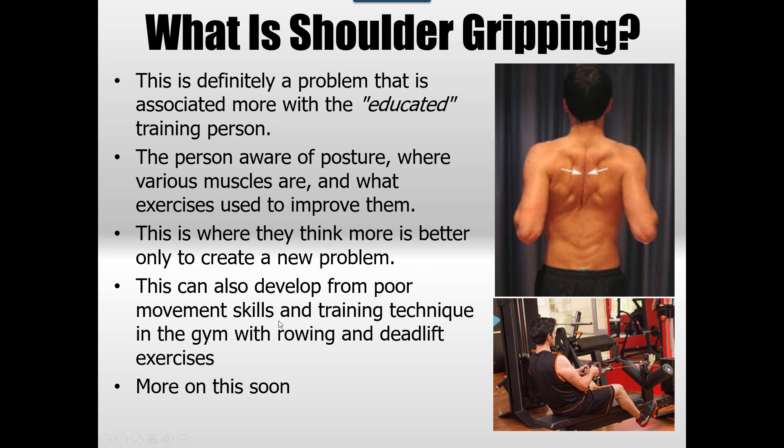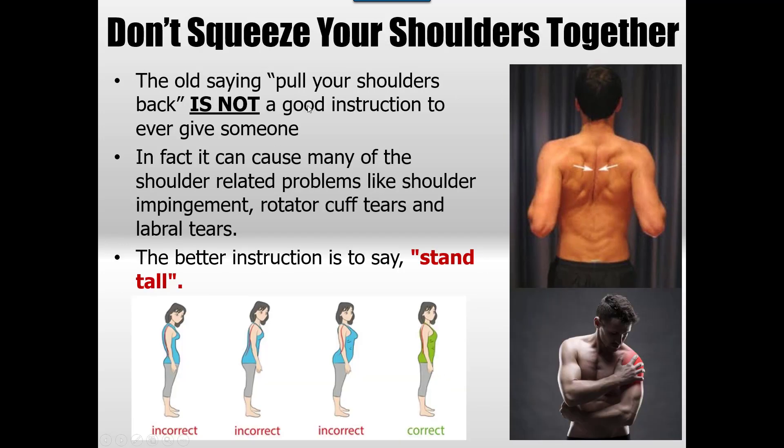It really disrupts timing, particularly in pulling and pushing movements. We see this a lot in the seated row and even in deadlifts. There definitely is an element of retraction, but you don't want to be chronically overusing it. We see this a lot in Pilates where they say 'pull your shoulders back' — that's probably the worst instruction you can give someone. The better instruction is to say 'stand tall.'